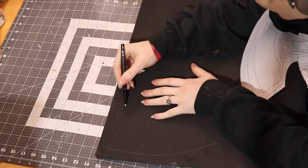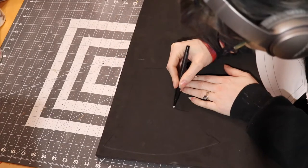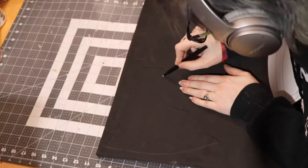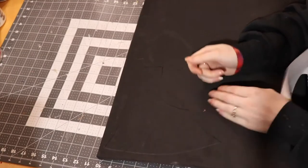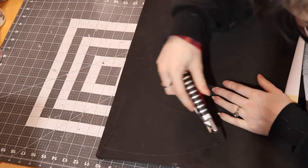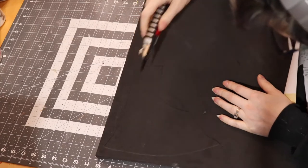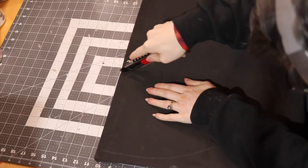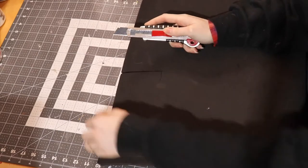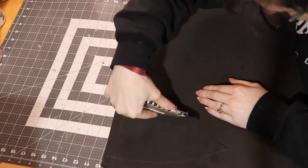This build was sponsored by Worbla North America. They kindly provided the black Worbla for this build. They sent me two medium sheets of Worbla and I used in the end about a sheet and a half for both of the axes that I made. If you are unfamiliar with Worbla, it is a thermoplastic, meaning when it gets hot — and I get asked that a lot, you need a heat gun, not a hairdryer — when it gets hot, you can mold it, shape it, and do all sorts of cool things with it.